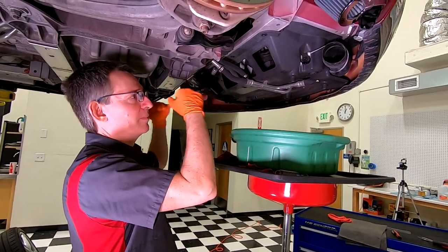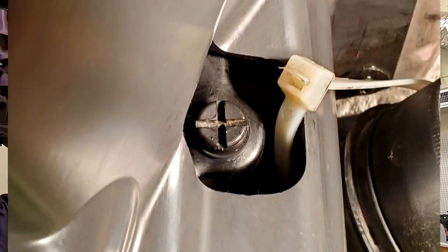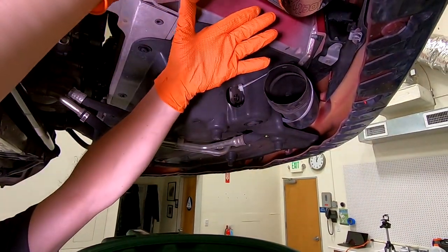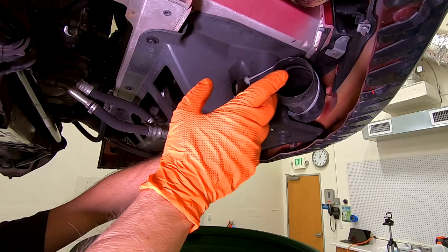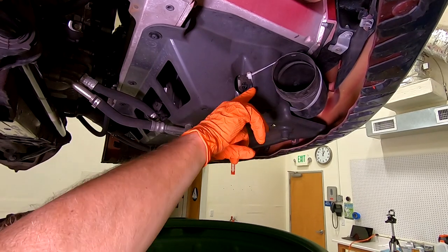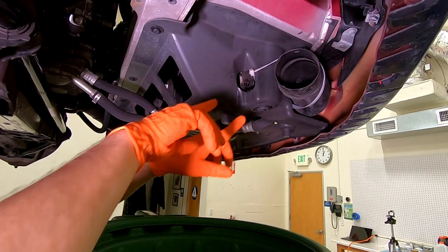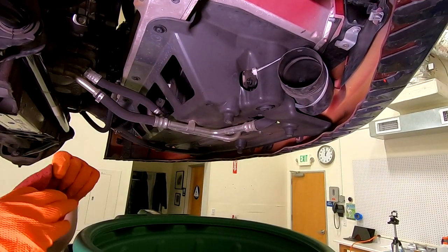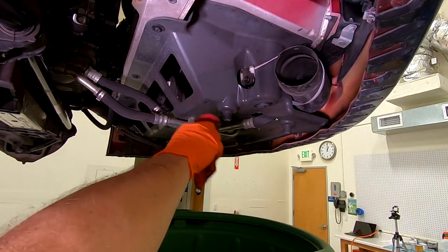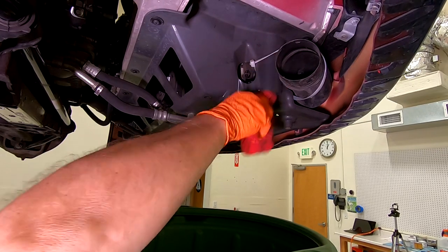So we're underneath the car. Normally the aerodynamic undertray is hiding it. What we're after is right here — this is the coolant drain plug. Now my car has a modification: you will probably have your air box right here, but it won't really affect anything. Before we pull that plug, if you are going to reuse your coolant rather than flush it, you should wipe down this area so you get as much dirt off as possible before it falls into your drain pan.